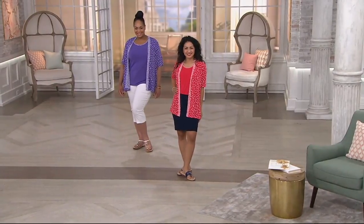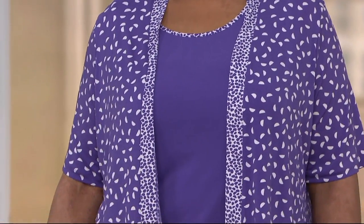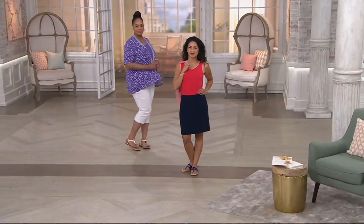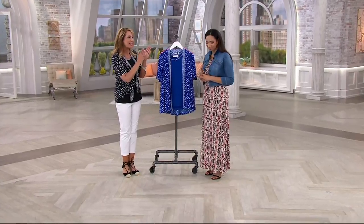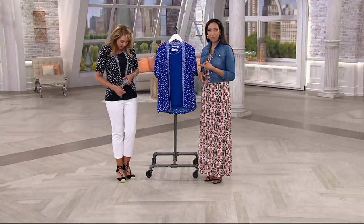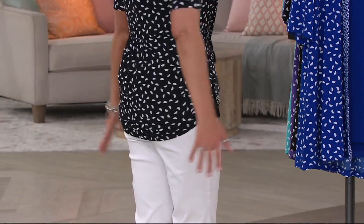We wanted to bring you something new from our resident designer Susan Graver, and this is really the best of the best of Susan. She's known for her liquid knit and twin sets, and this one is fresh with a pattern that's never been seen from her before. Susan is exclusive to QVC, so this isn't something you'll see everywhere. With two pieces you can maximize your wardrobe — wear them together or separately. You can even tie up the cardigan a little bit; you're still covered in the back and it gives a different personality.